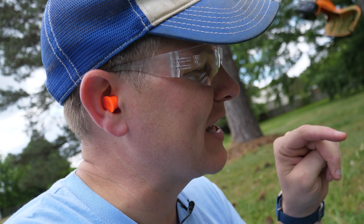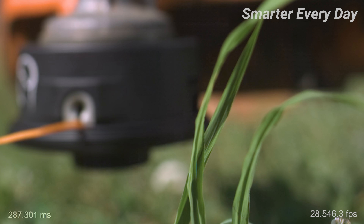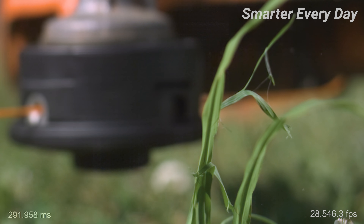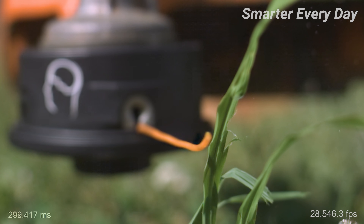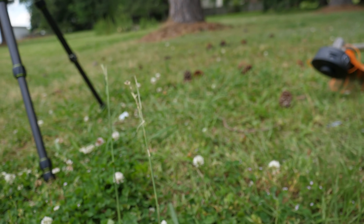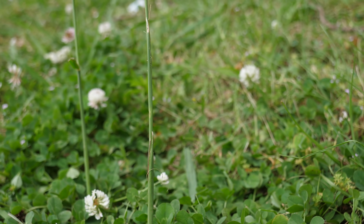I've got a theory that there are different types of grasses that behave differently. That was a blade of grass and it kind of delaminated when it started getting hit — it started ripping apart. But if we go over here to something like this, it's more of a stalky type of grass. I wonder what's gonna happen there because it's gonna rip differently, so let's see if we can get a slow-mo of that.